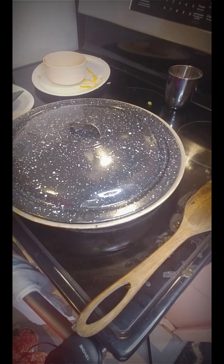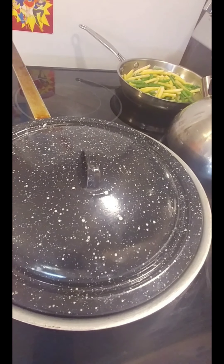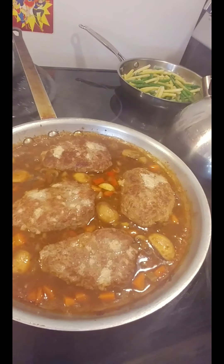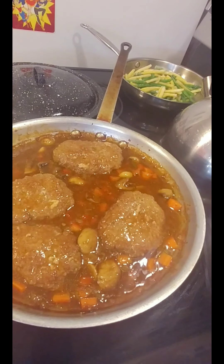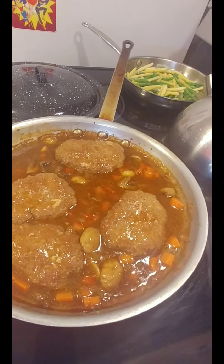I just pulled it out of the 400-degree oven at the 30-minute mark and I'm going to go ahead and take off the lid. Back in the oven it goes for about 20 minutes, still at 400, to help the sauce thicken up and just finish everything off.